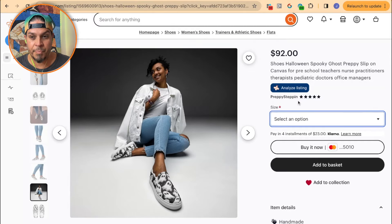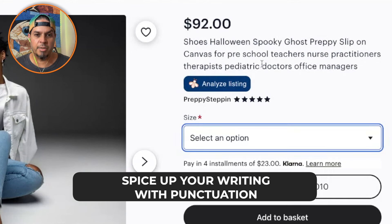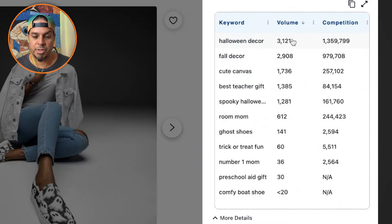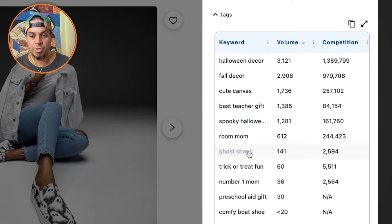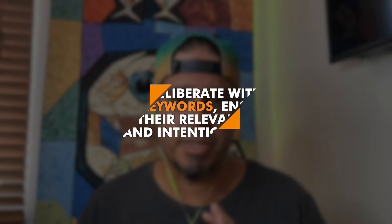Not only are you charging $100 for these shoes, but you're also very specific in the title — 'Halloween spooky ghost prep slip-on canvas for preschool teachers, nurse practitioners.' It's a run-on sentence with no punctuation and it's super niche. These aren't going to sell all year — people buy these specifically at Halloween. Let's look at the tags: 'Halloween decor, fall decor.' It is not decor. You're leveraging massive keywords that are wrong. These are shoes — canvas slip-on shoes, nurse shoes, teacher shoes. They're not fall decor. You're not hanging these on a wall. Be intentional with your keywording and make sure you're using relevant keywords.